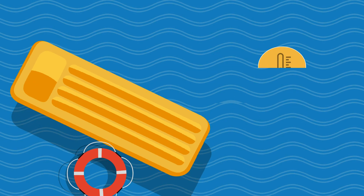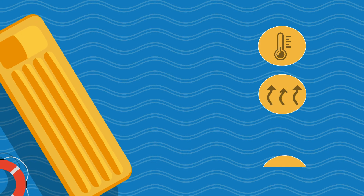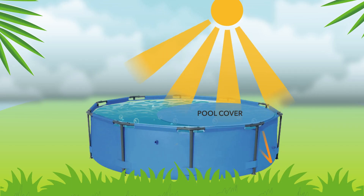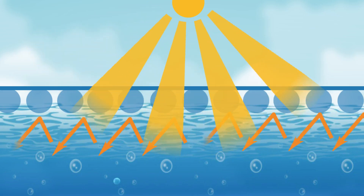Solar pool covers keep your pool water warm, stop evaporation, dissipation of the chemicals, and keep rubbish out of the water. This pool cover is made of translucent bubble wrap-like material that lets sun rays through to warm the water, but stops the heat from escaping. It covers the pool surface, keeping debris out of the water and limits evaporation.